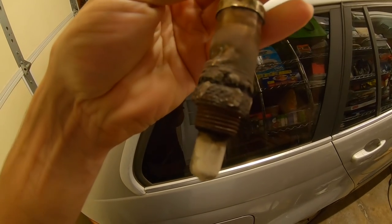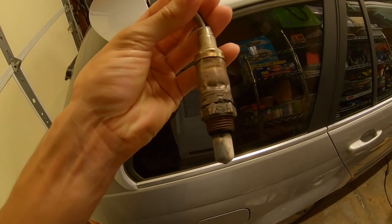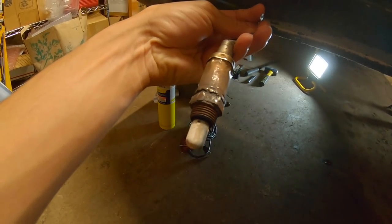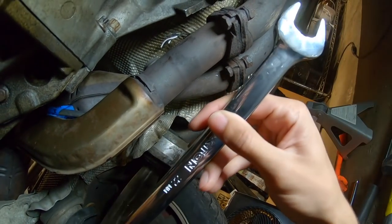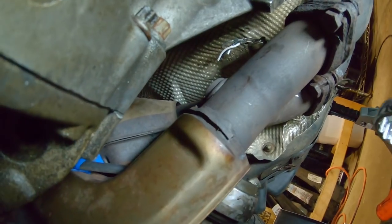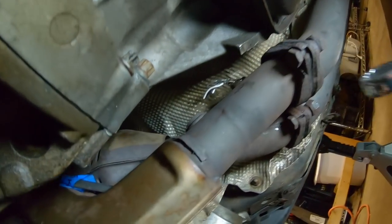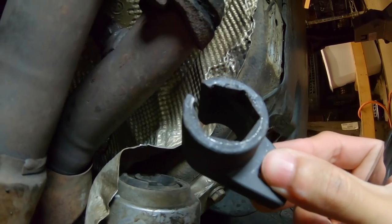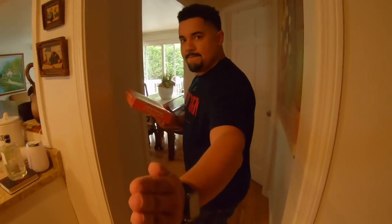I got one of the O2 sensors out and look at how disgusting this looks — these sensors were completely shot. I decided to cut the wire and start destroying the sensor because there was no other way to get it out. The easy one came out with a 22mm wrench using the box end, hammering it from the right angle. The O2 socket just slips on stripped sensors and doesn't do anything.